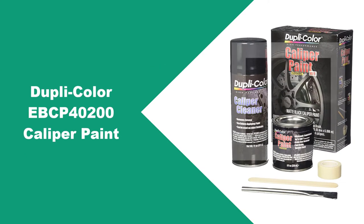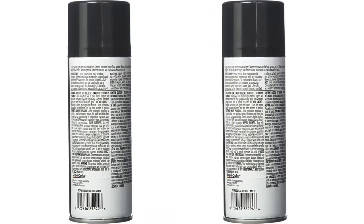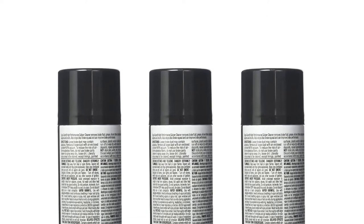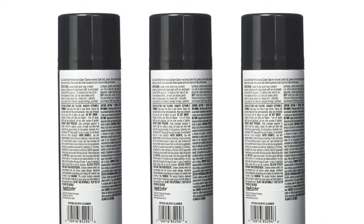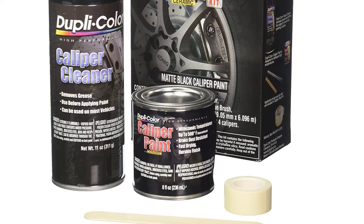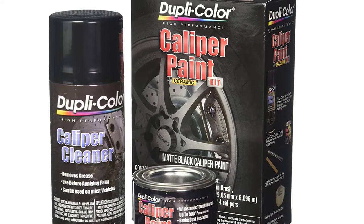At number 2: Duplicolor EBCP40200 Caliper Paint. Probably the most amazing feature of the Duplicolor EBCP40200 is that it dries in less than an hour of application. This caliper paint is sold in a set of two — a caliper cleaner and a caliper paint — which work hand-in-hand to get your caliper surface ready and paint it. Even better, additional kits like a paint applicator brush, a stir stick, and some masking tape are included. These, along with the detailed instruction booklet, make your DIY experience a complete one. The EBCP40200 is high heat-resistant, up to 500 degrees Fahrenheit, so you can carry on driving as normal, and the paint should remain almost indefinitely.